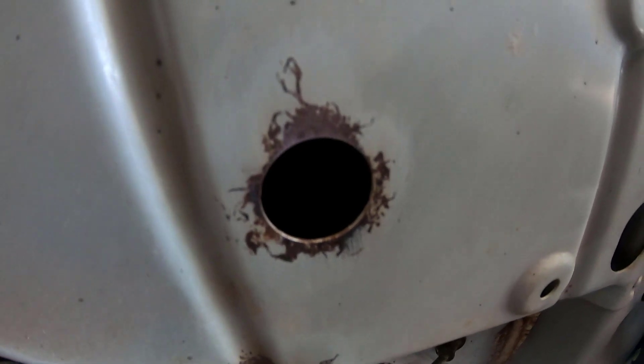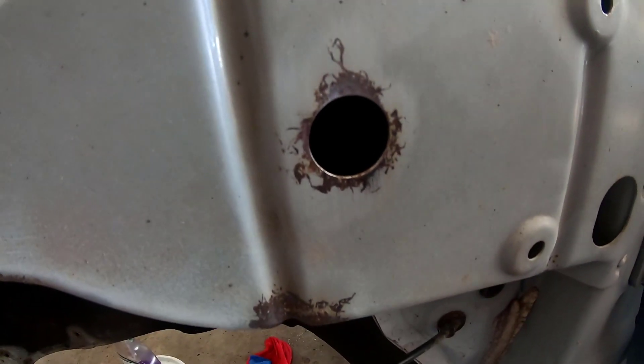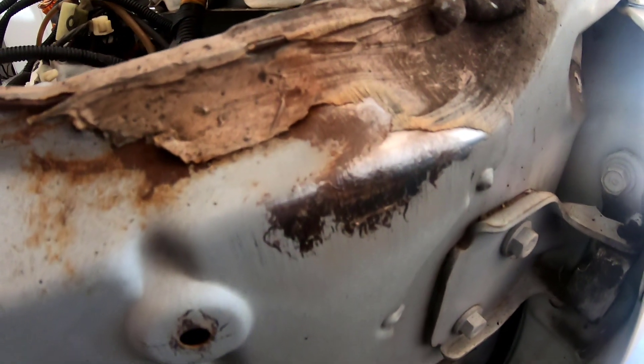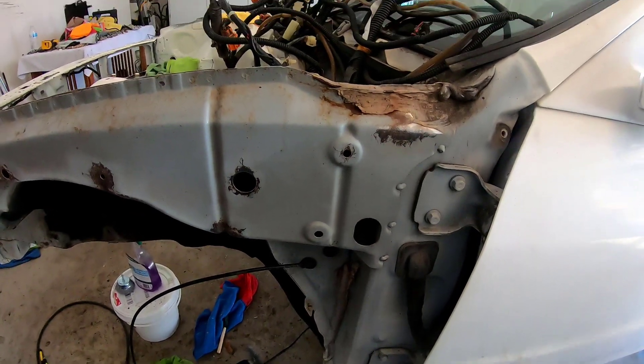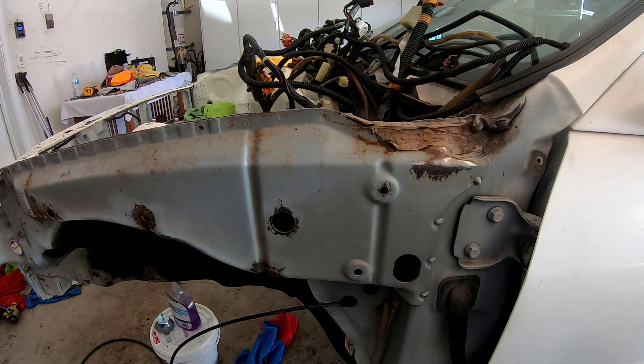You can see here kind of where the rust was. I don't think the GoPro does great at the macro level, but it definitely takes it down to bare metal. The Evaporust hasn't been applied yet, so we'll get to it. Like I said, knocking the heavy stuff off — I've got primer and paint.